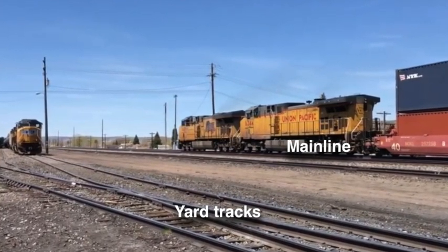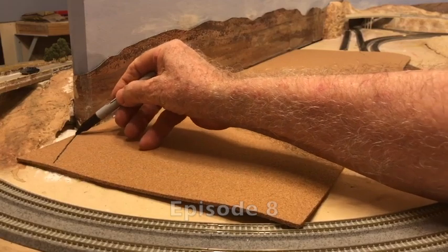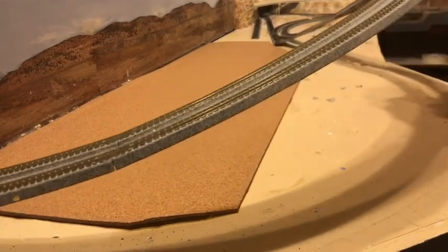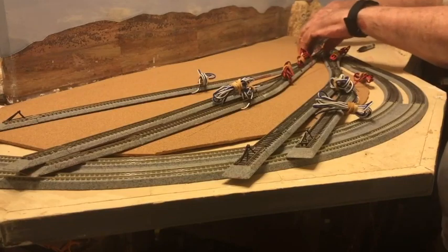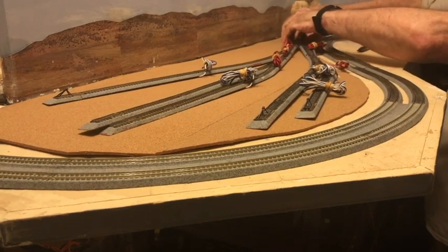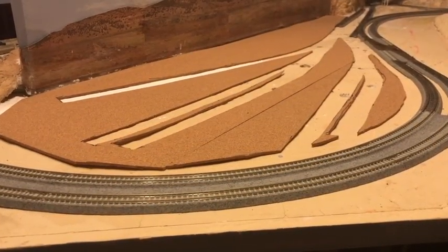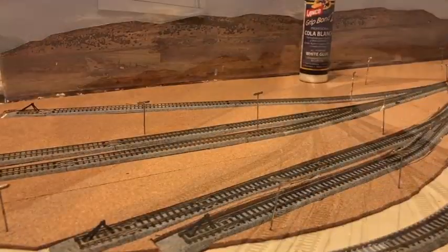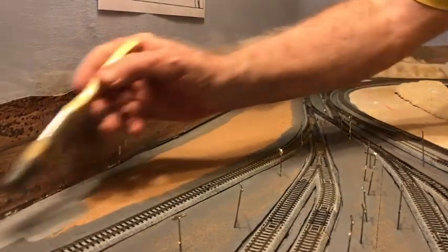I removed the track and laid cork sheets between the tracks, not under them, to create the lower-profile illusion. I marked and cut the cork to fit the yard space, sliding the second piece under the mainline and marking it for cutting. After reinstalling the track and cutting out cork where the track goes, the final step was painting the cork using a dark gray color.